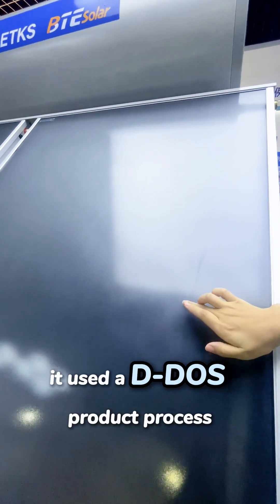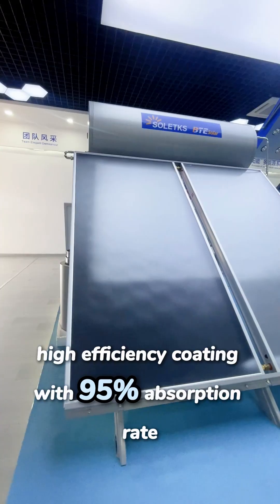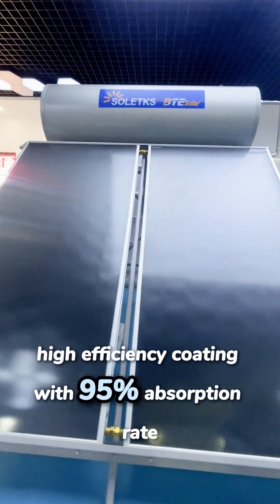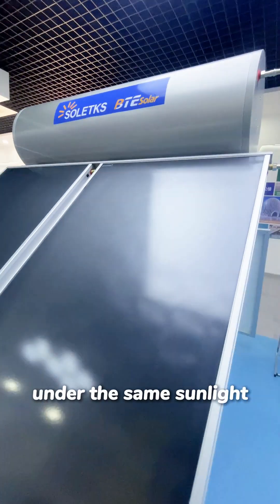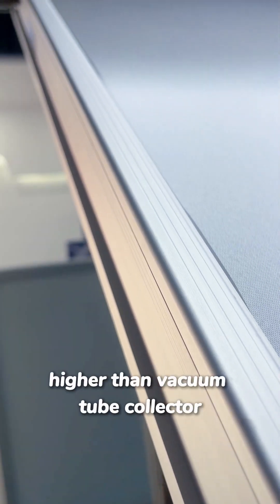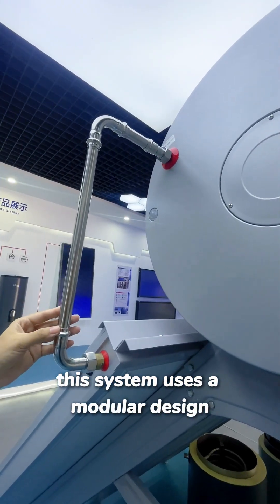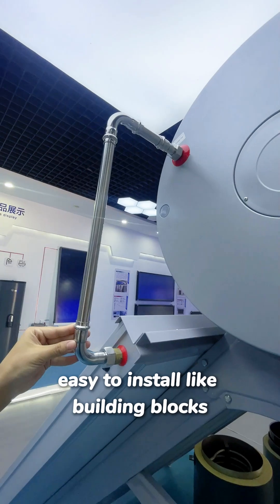It uses a PVD process high-efficiency coating with a 95% absorption rate. Under the same sunlight, its daily efficiency is over 6% higher than a vacuum tube collector. This system uses a modular design, easy to install like building blocks.